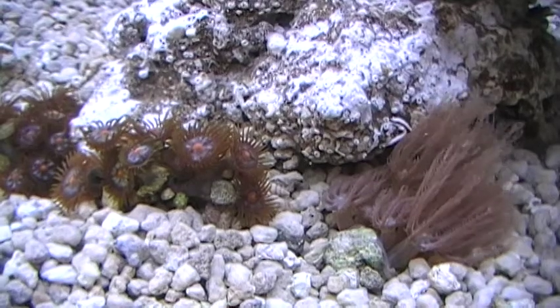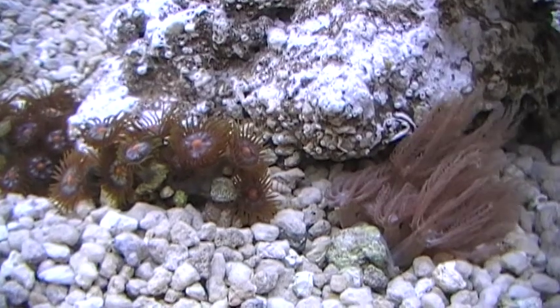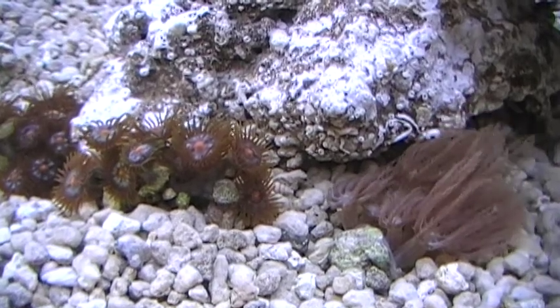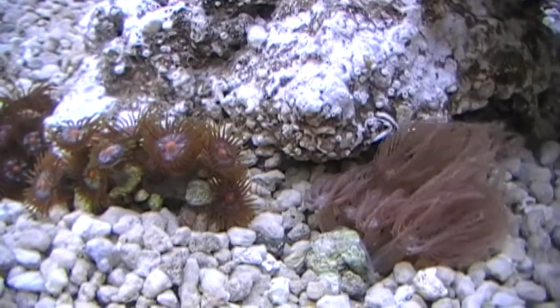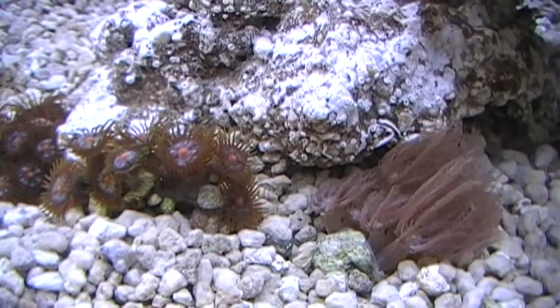Ideally they should be about half an inch in size, not much bigger, and just put them in there on the bottom, not up on the rocks, just on the bottom and give them a few days to open up and look very carefully at their polyp extension. We can tell just by looking at these that they are very happy and everything is good, but we don't want to overload the tank — we are being very, very patient.